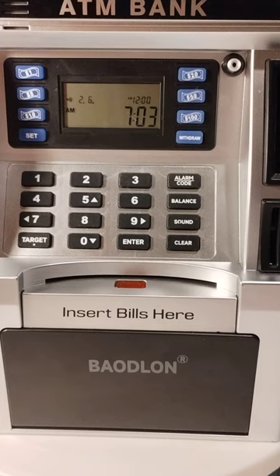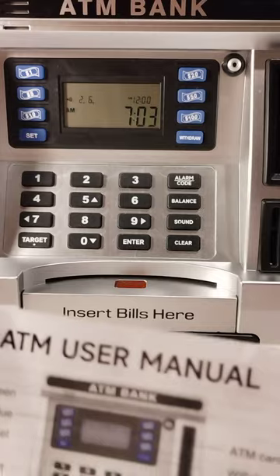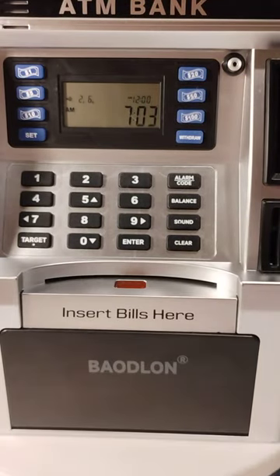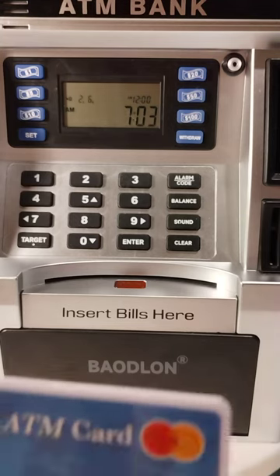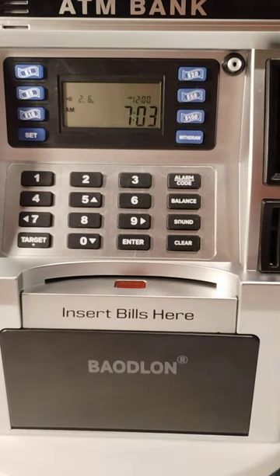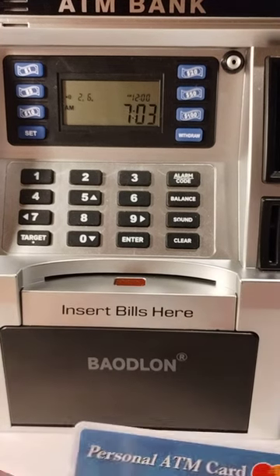You can also reset it with a button in the back, so make sure you don't lose the manual. It comes with a personal ATM card.